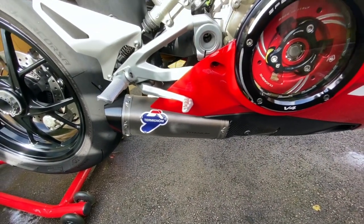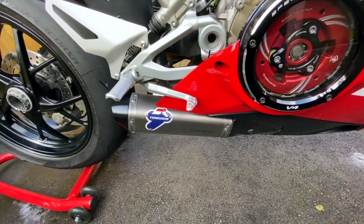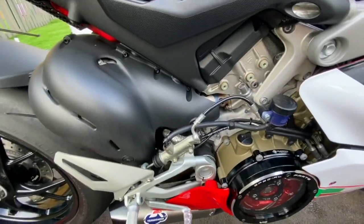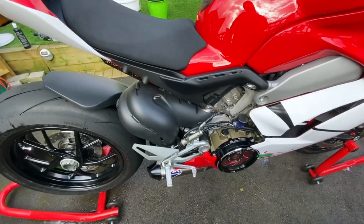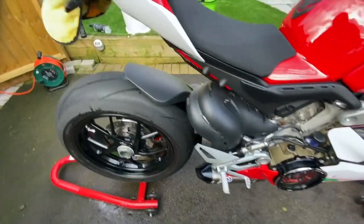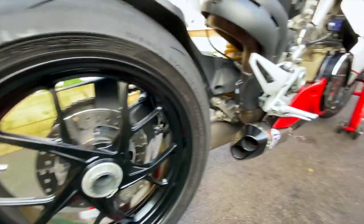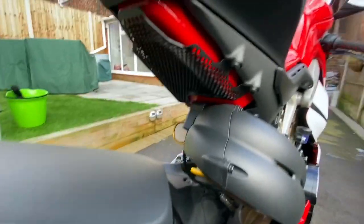The Termignoni titanium D184S decat exhaust pipes — sounds amazing, you can't really capture the sound on video, you have to hear it in real life. A lot of lads have said it's 100 times better than the standard, which you'd expect. I had a test ride with the Akrapovic — for five grand I'd have been disappointed. It sounds like a MotoGP bike which is nice, but it's just a bit too tinny for me. This is a bit more, should I say, gruntier.